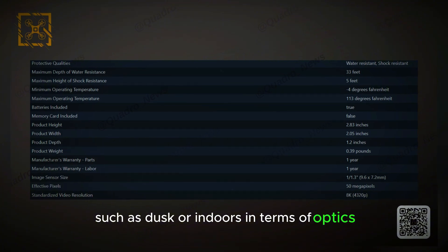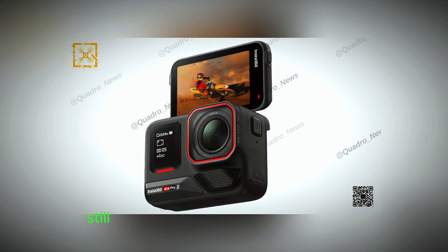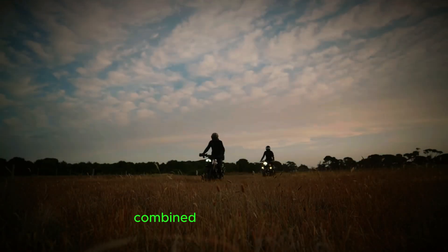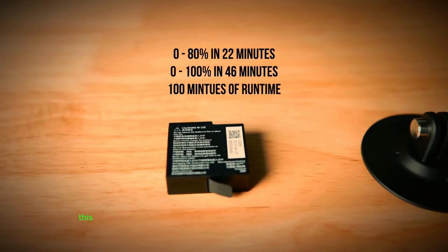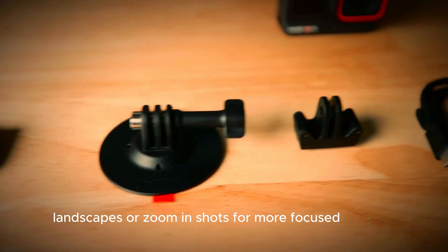In terms of optics, the camera features an f/2.6 aperture, which, while not the widest, still allows for decent low-light performance and a good depth of field. Combined with a focal length range of 13mm to 35mm, this gives users flexibility in shooting wide-angle landscapes or zoomed-in shots for more focused subjects.